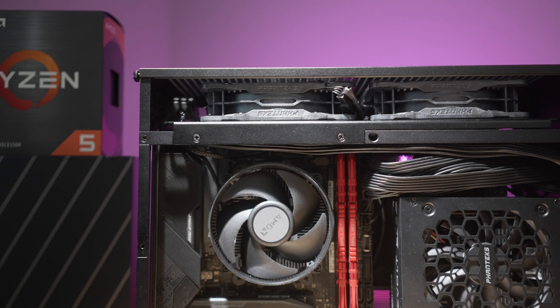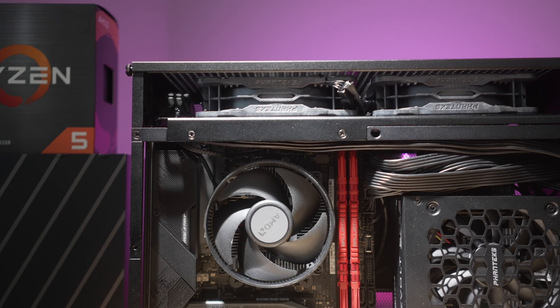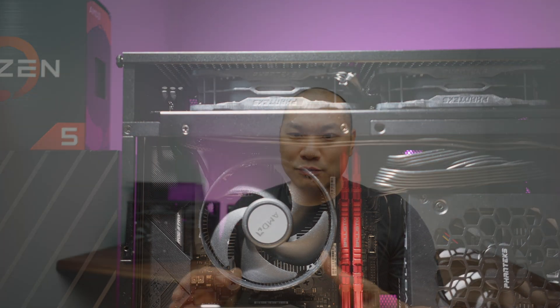So you do have to be in a happy place with respect to your GPU's cooler size in order for that to actually materialize. For best compatibility, you should really be sticking to no more than 2 to 2.25 slots of GPU spacing.